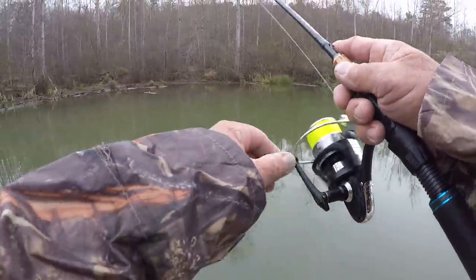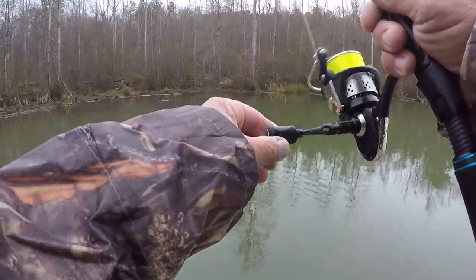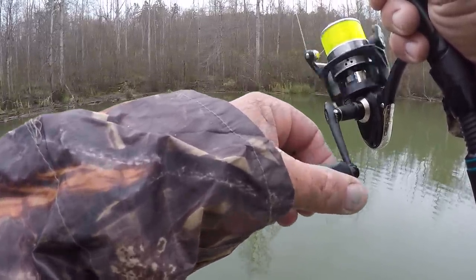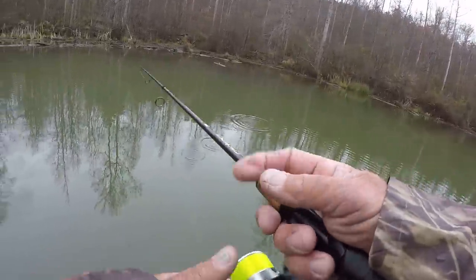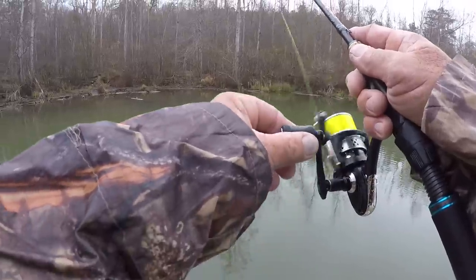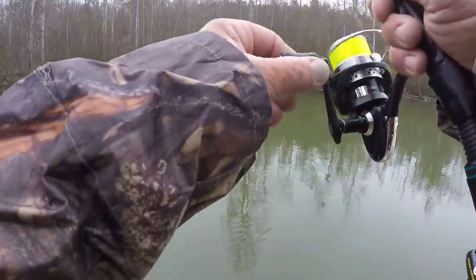We may have to move on, but now there should be a crappie right there. I'll make a few casts right in there, and that's one thing I do on these blow downs or lay downs or tops, whatever you want to call them. I'll make several casts before I move to the next one when I'm hunting these fish.